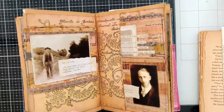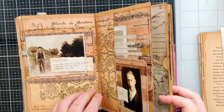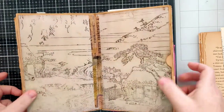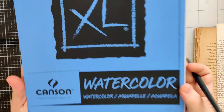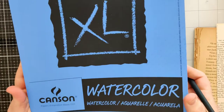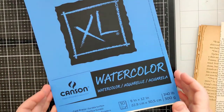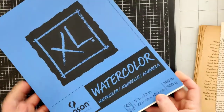First I need to work on the watercolor paper. This is just the watercolor paper I happen to have — I'm pretty sure I got it at Michael's. I'm not a watercolorist, so you may disagree with me, but it's cold press and I tend to prefer cold press to hot press.